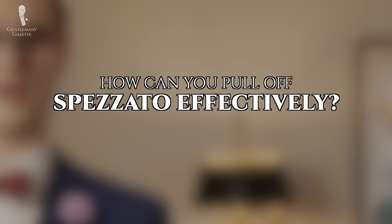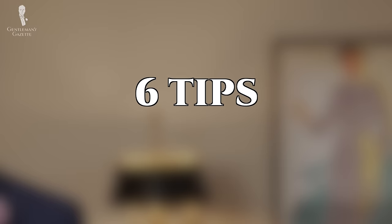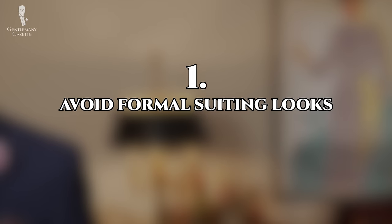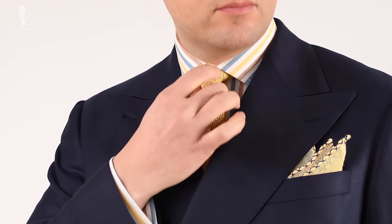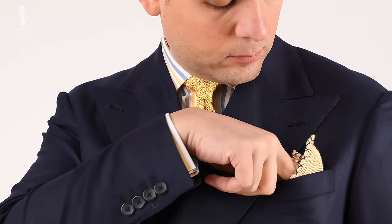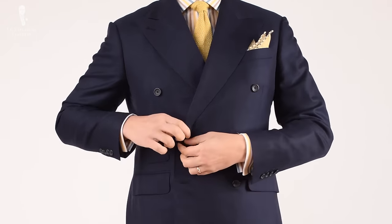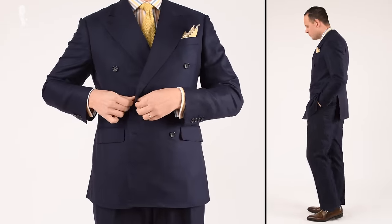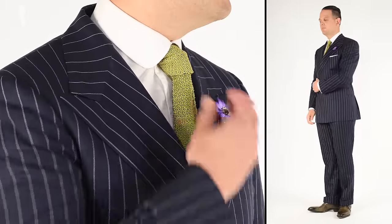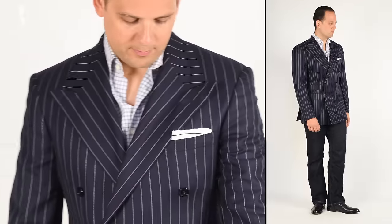Let's cover how you can pull it off effectively. We've broken this section into six separate tips, and the first is to avoid overly formal suiting looks. More formally styled suit jackets — meaning ones that are heavily structured with padded shoulders, peaked lapels, and full canvassing — are typically harder to break apart and mismatch with other garments. These types of jackets more explicitly shout 'suit' to the viewer, so they're generally going to look off when paired with other kinds of trousers.